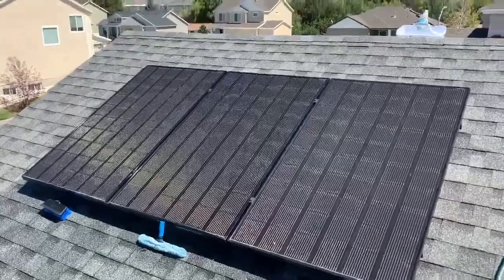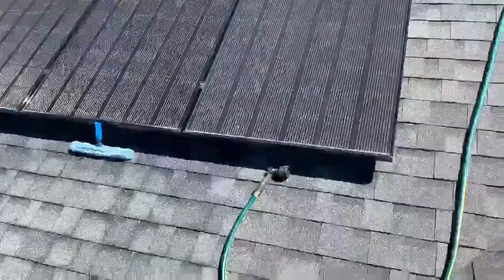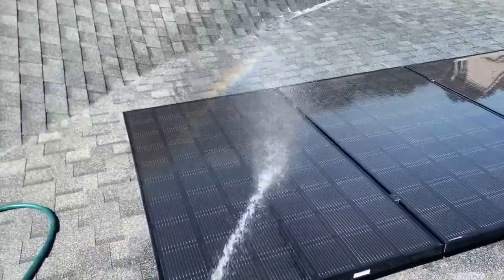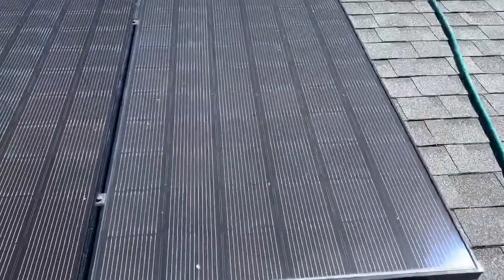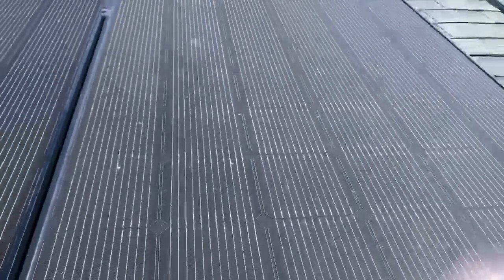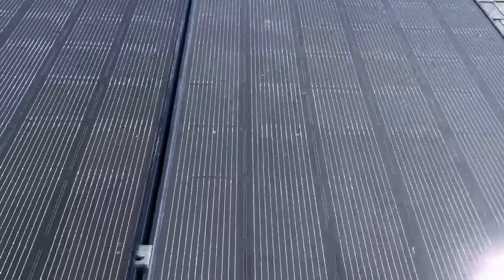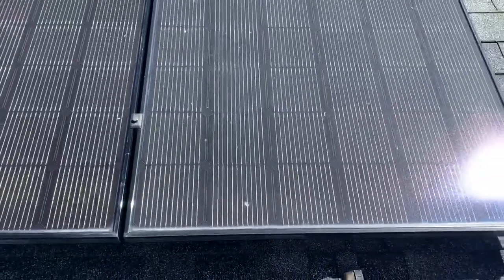Today we wanted to show three different methods of cleaning solar panels. On the far right, we quickly used the hose on jet mode and sprayed off the solar panel. As you can see, it definitely left bigger stuff on the solar panels and there's a very clear color difference, as there's more fill still left on the hose-only panel.